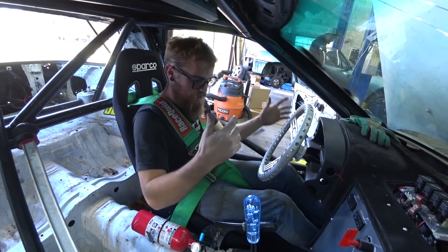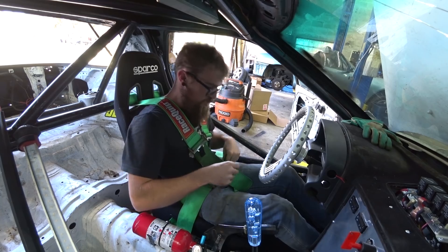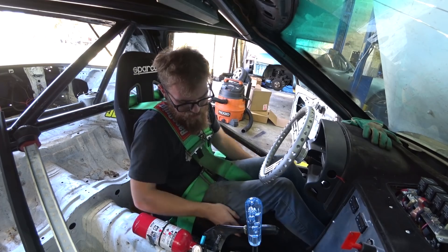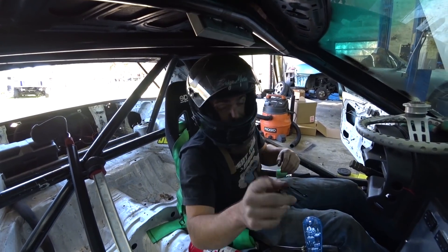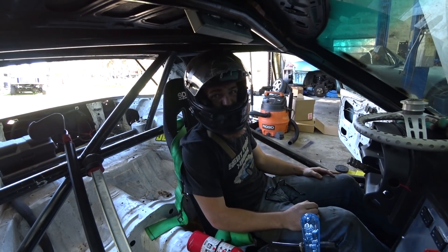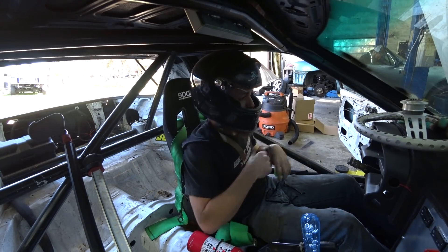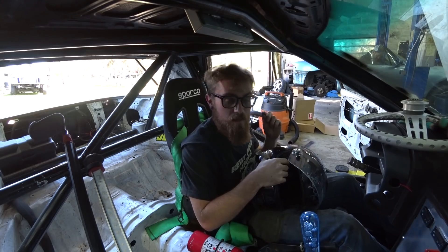The seat is bolted in, harnesses are in, just need to snug the bottom ones up a little more. Everything fits good, I'm in a good spot, can reach everything fine. Helmet clears — it touches a little bit on this bar but that's pretty much guaranteed. We've got a decent bit of room and we're right in the spot we need to be in between these bars. We won't have to mess with the cushion. Let's bleed the cooling system and then we'll go for a drive on this beautiful day.